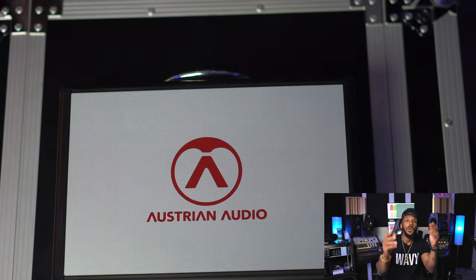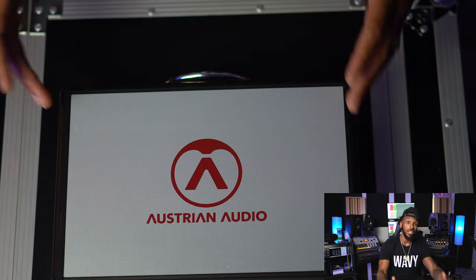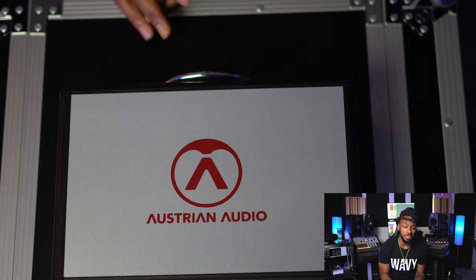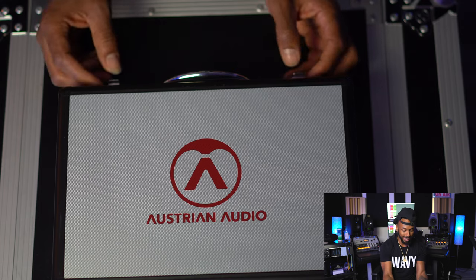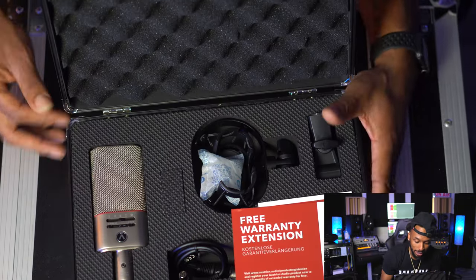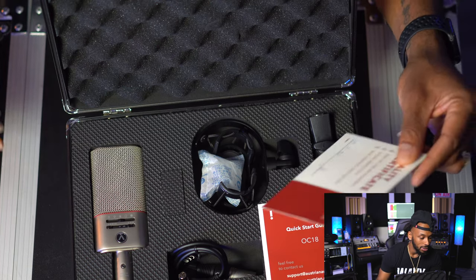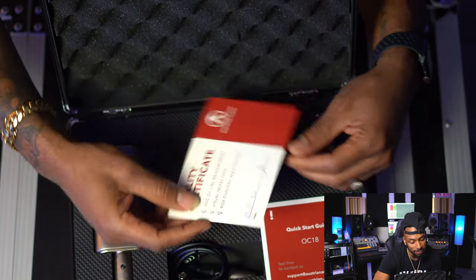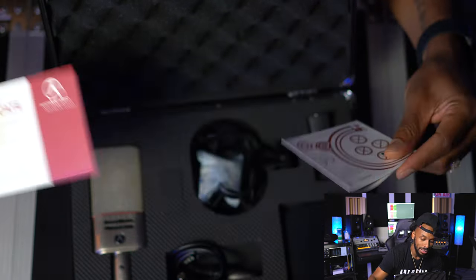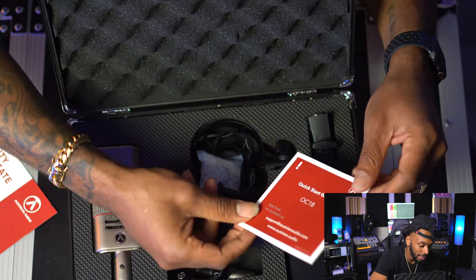Here's the Austrian Audio carrier case. One of the dope things about this mic that I know is that it has an optional Bluetooth component — you can use an app to connect to the mic and change the polar pattern and the filters as well. So we got the big boy mic, a free warranty extension, and a quality certificate right here. Somebody put their own name on it — that lets you know somebody's responsible for the quality of this mic.